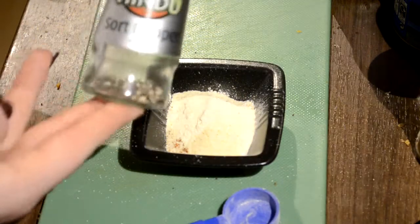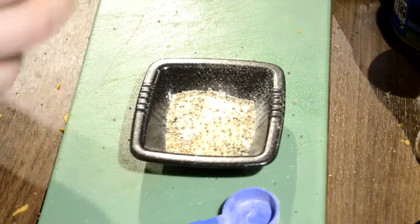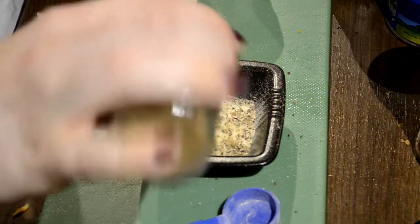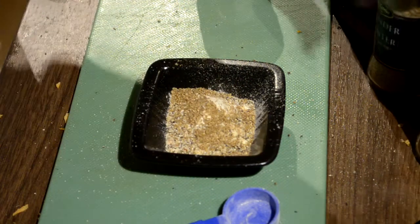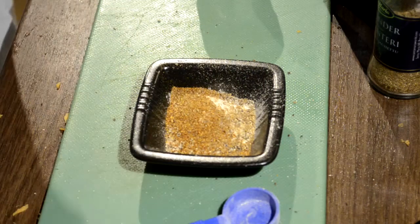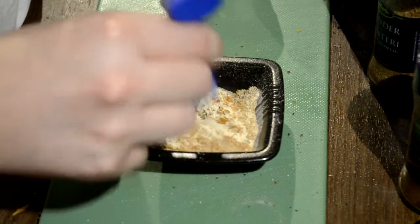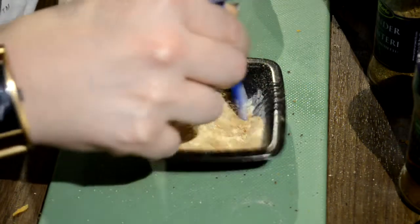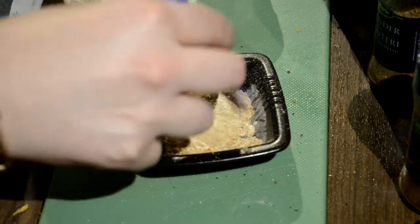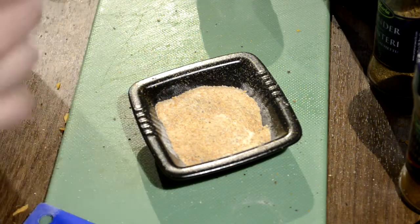And then some cracked black pepper, some coriander, and some cayenne pepper for a bit of spice. I mix these together because I don't know if I'll use all of the spice, so I make the spice mix and then I can add however much I want. I'm also going to add a little bit of turmeric as well, just because it's good for you.